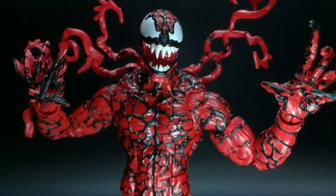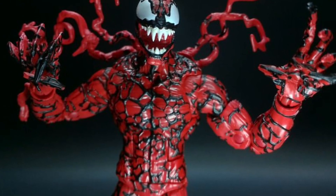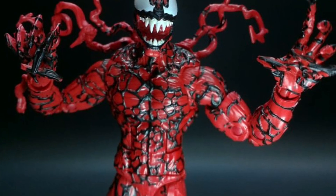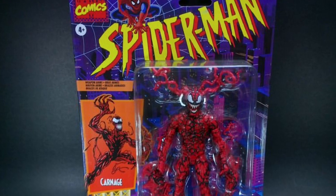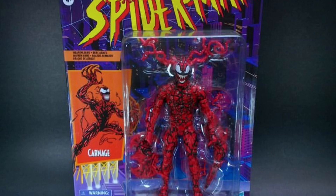Coming to us from SB Toys over on Instagram, first look here — in-hand images of the new Carnage Spider-Man animated series Marvel Legends. Wow, looks amazing, doesn't it? Love it. This is an absolute must. I have it on pre-order right now on Entertainment Earth.